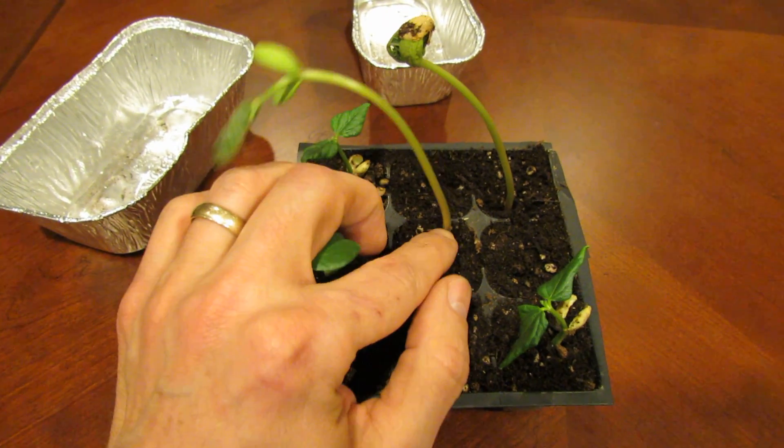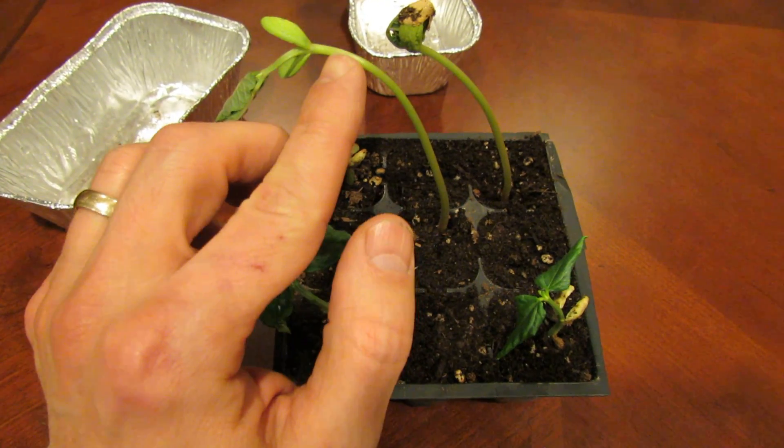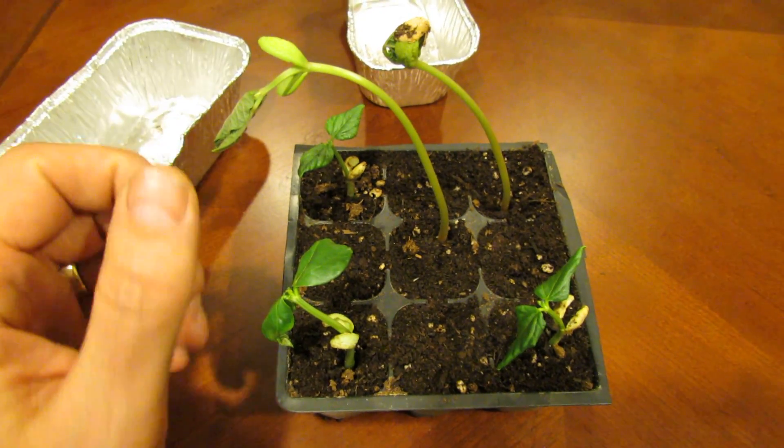They're actually trying to reach for the light source, so they spend all their energy growing these really long stems and the plant kind of gets spindly. That's what you don't want to happen.